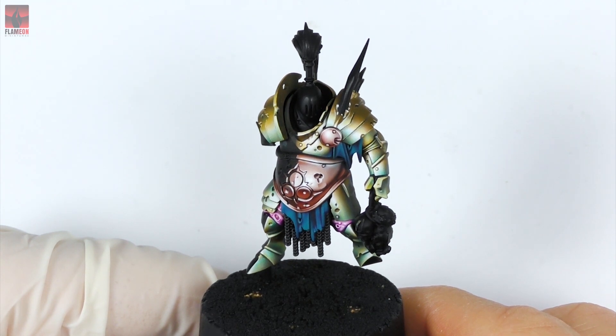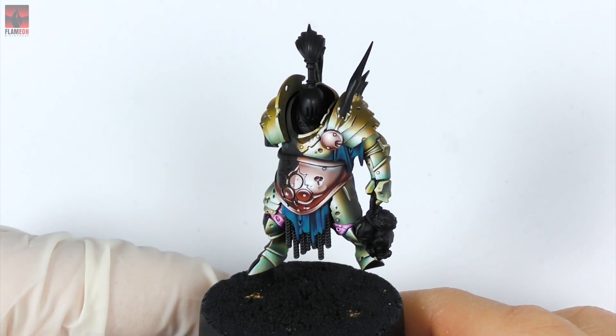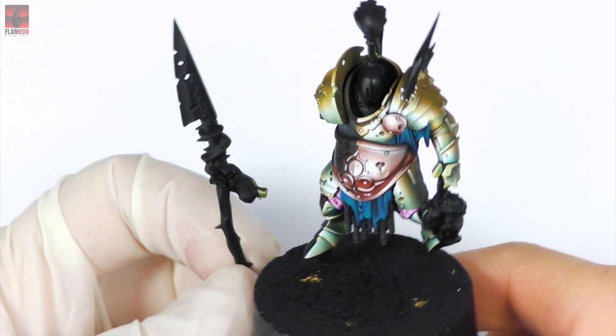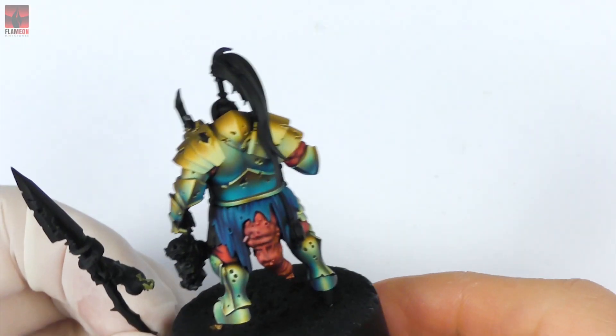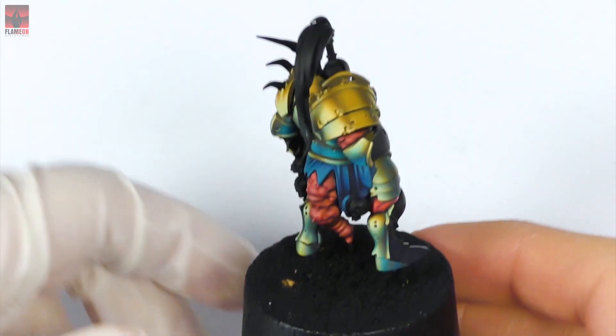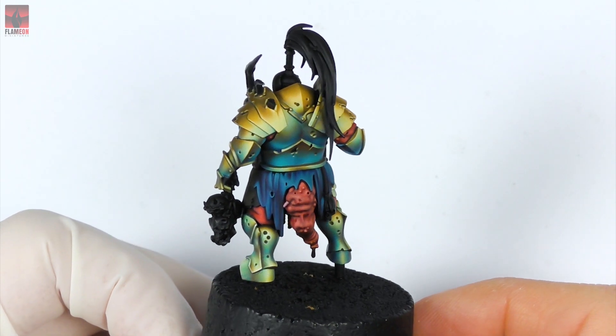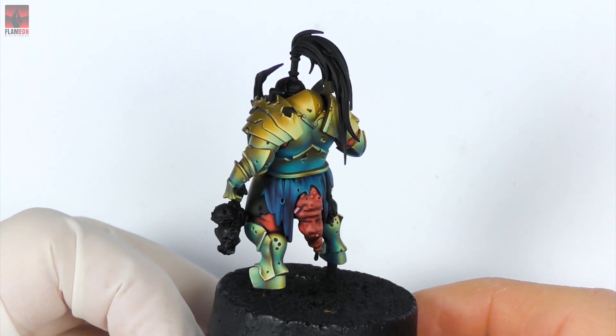Hello and welcome to my next video tutorial. Today I will present to you how to paint the spear of my Wormspot Chaos Warrior. While I already am presenting to you the miniature, this is how the back of this guy looks like on a video.